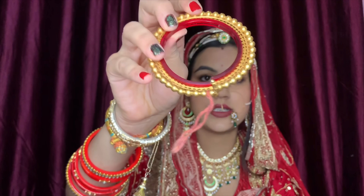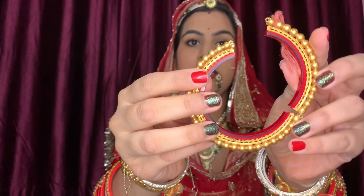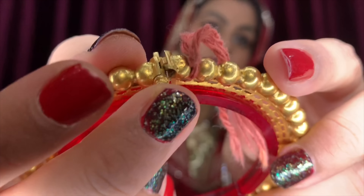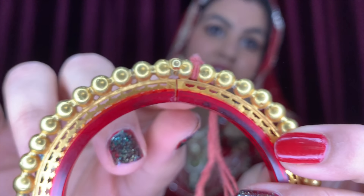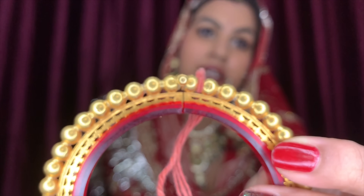This piece is called a Bangli — it is a Kangan type with beads on top. You can see it has a lock. The lock fits in the back — you push it on top and it closes securely. Ladies usually thread it in the back through a small space, then tighten both ends so it is closed. It is better to have someone help you wear it so you can easily put it on. I have put it on both hands.